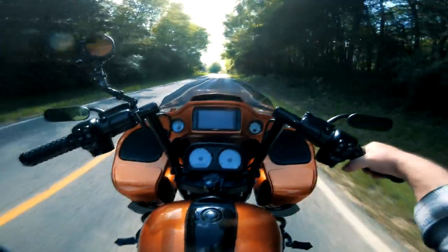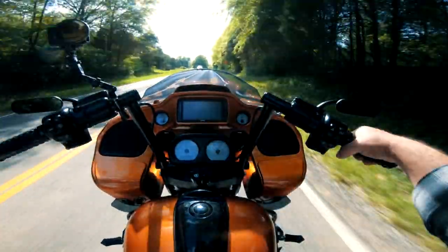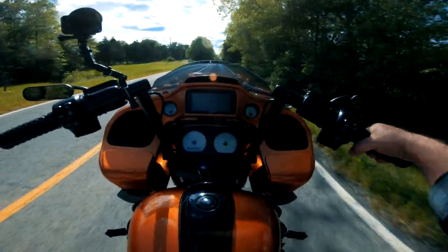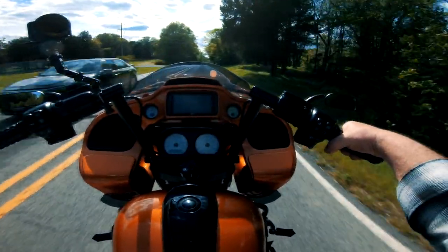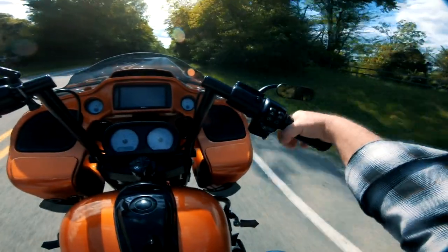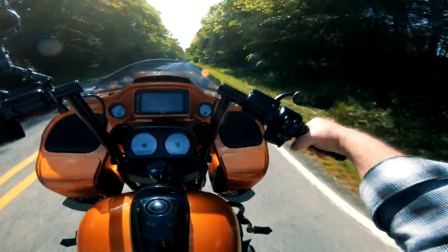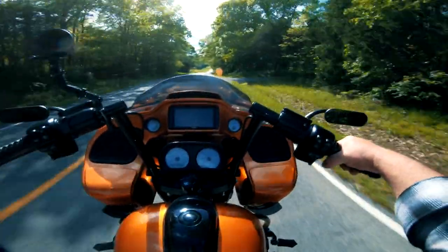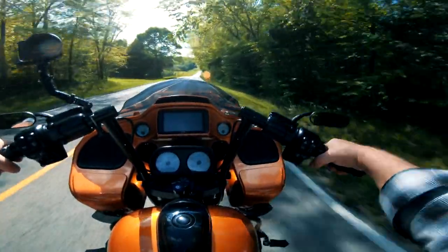We've been wearing the helmets for a couple of weeks now, off and on — maybe six or seven rides. She didn't have any trouble with hers. The cheek pads were fine and it fit good.